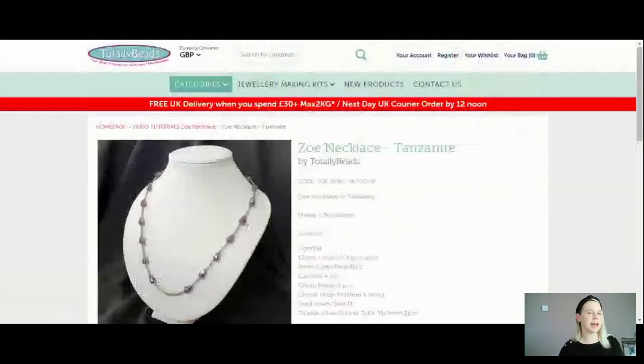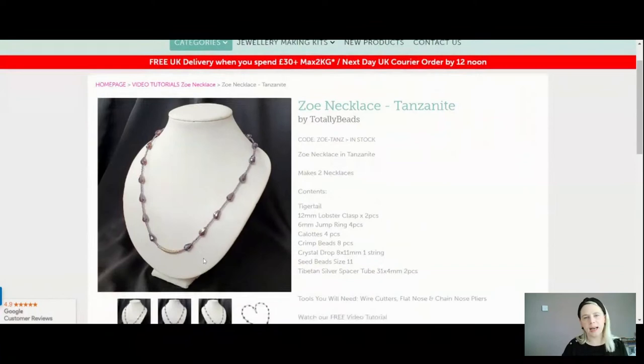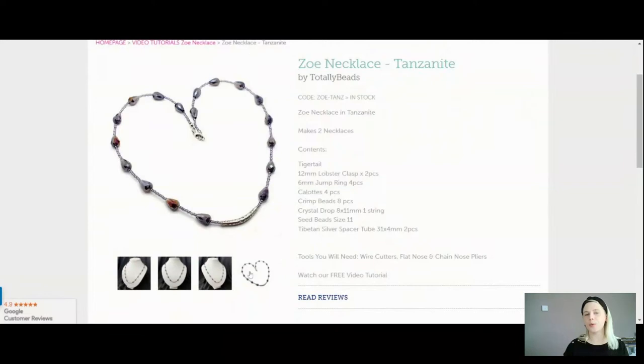And then we've got the tanzanite — a little bit of purpley colour, really, really pretty. I love the seed beads, I love the colour. Very pretty necklace, really straightforward to do. I think it's very classic — you can wear it all seasons and I think all ages can wear this as well. So that one is your tanzanite at just £5.99. You're getting everything: your tiger tail, all of your findings, those beautiful crystal drop beads, your seed beads and your silver spacer tube.